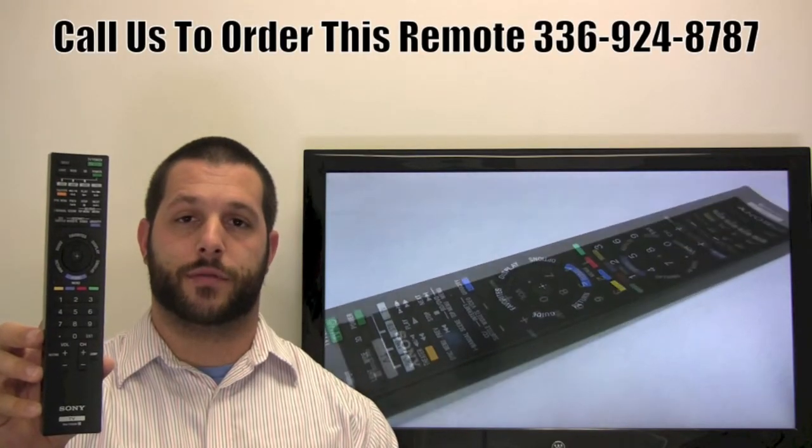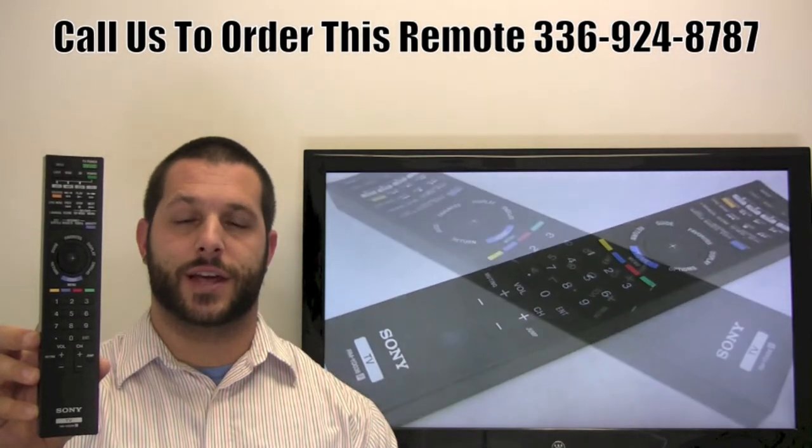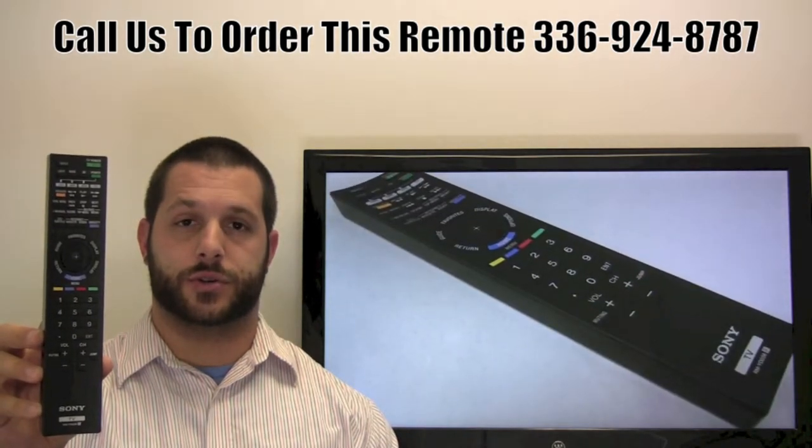If you have a question or would like to make the order by phone, please give us a call at 336-924-8787, and our friendly staff will be glad to assist you.